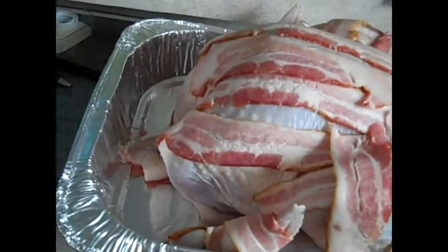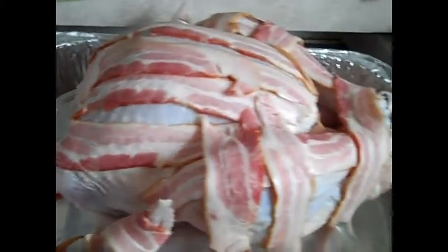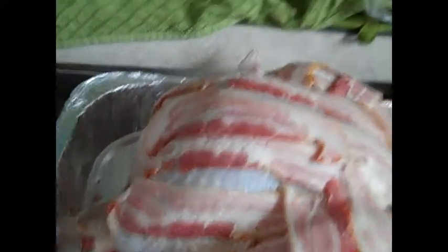Oh my god, is that a turkey wrapped in bacon? It sure is, it sure is guys. From what I hear, the bacon on there means you don't need to baste the turkey if you put bacon on it. Look, even the wings are wrapped in bacon. See, the fat from the bacon and the flavor hopefully will just seep right in there. Apparently that's how that works.